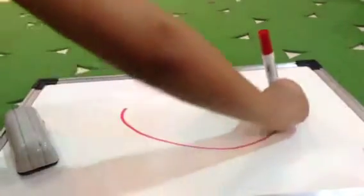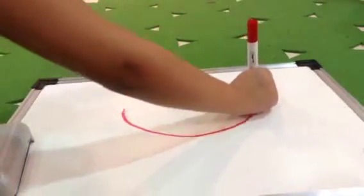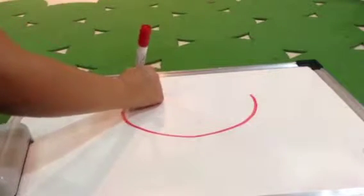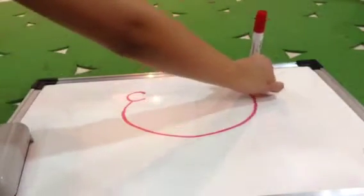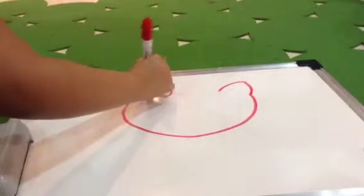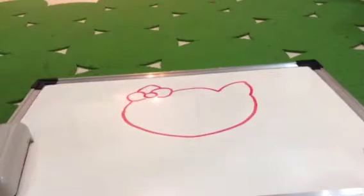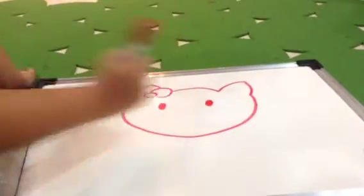A little big face. I'll be drawing one. Like this. Like this. So now I'll be drawing her eyes. Like this.